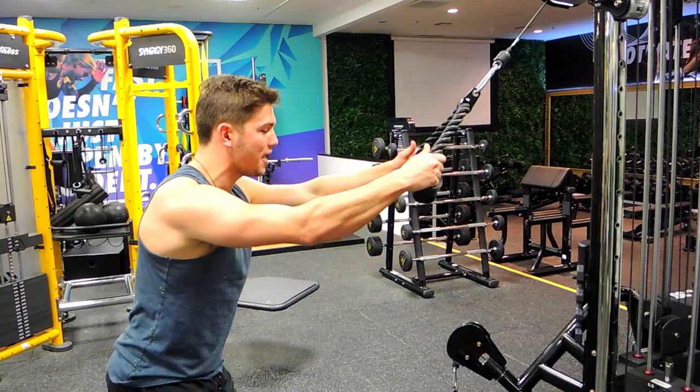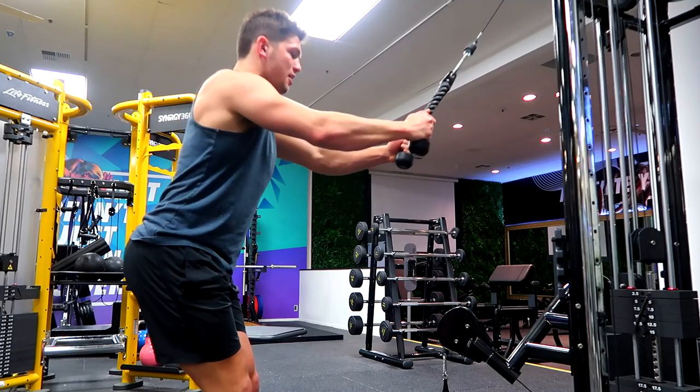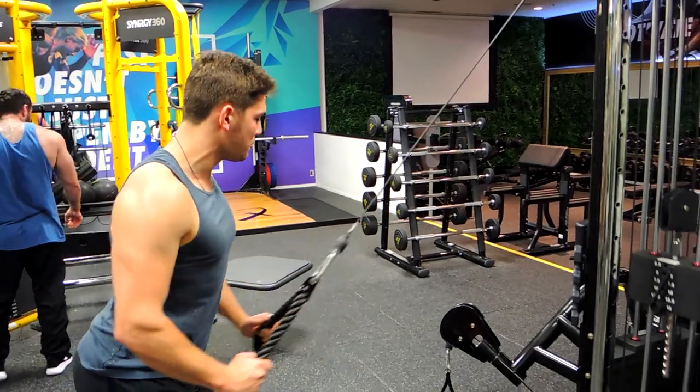You're tearing the rope apart and you're pulling it down, squeezing the shoulders back, and you're controlling it up. Notice how I don't roll my shoulders forward at the bottom — those shoulders are retracting through the movement.